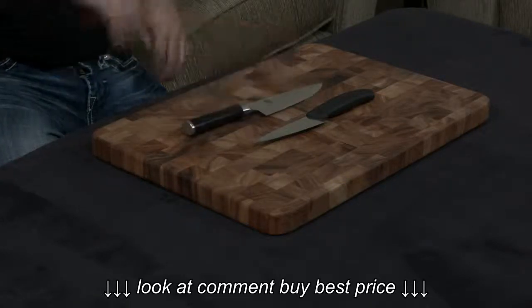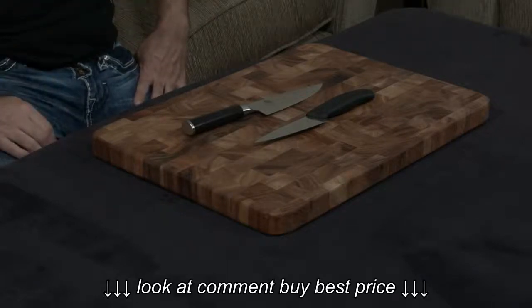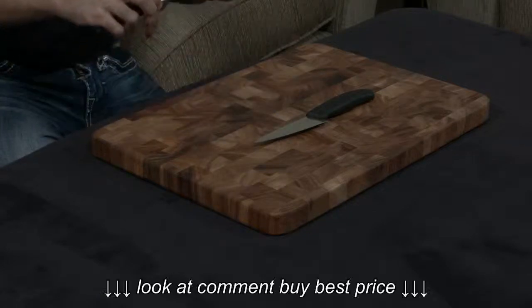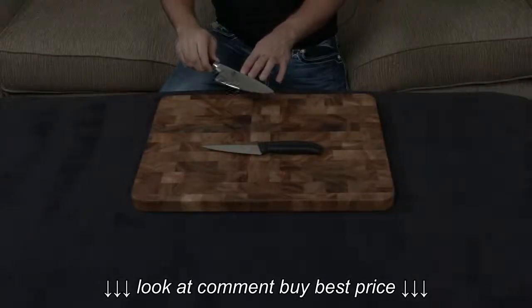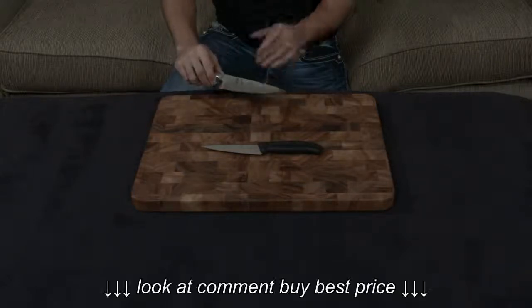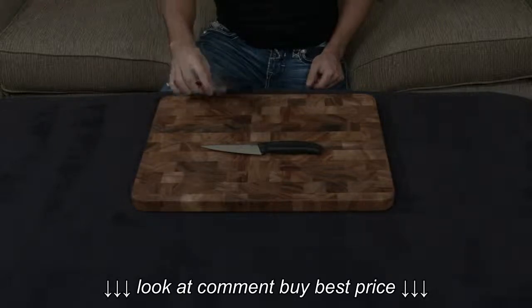Aside from that, they both have lifetime warranties. The Shun, however, comes with free sharpening for life as well, which I've always considered a game-breaker — because with a knife like this at 6 inches straight edge, if you take it to a reputable sharpener who actually uses a whetstone and does it properly, you're looking at about $5 an inch, so $30 to sharpen this knife.